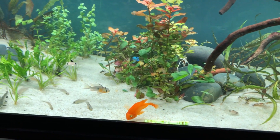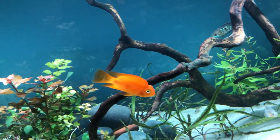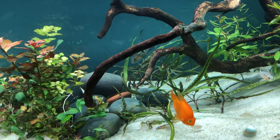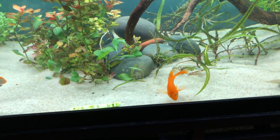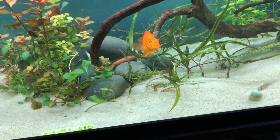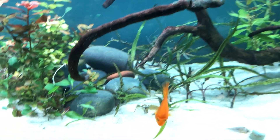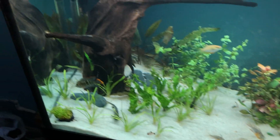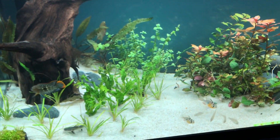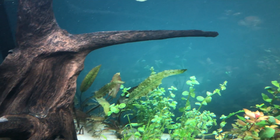I also have the synodontis angelicus-eruptus mix, but he's not showing right now. Then there's the blood parrot named Happy by my mom, because he was a very bright yellow and now he's more of an orangey red. I keep saying 'he' but I believe it to be a female because it's not growing as fast and the fins are rounding out — generally with cichlids that means female.